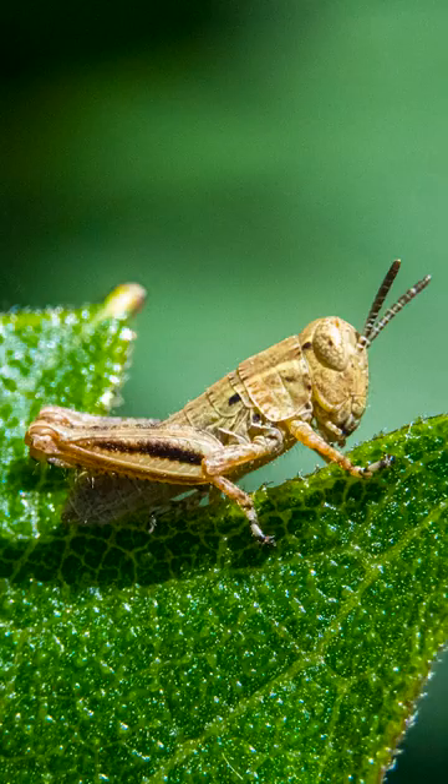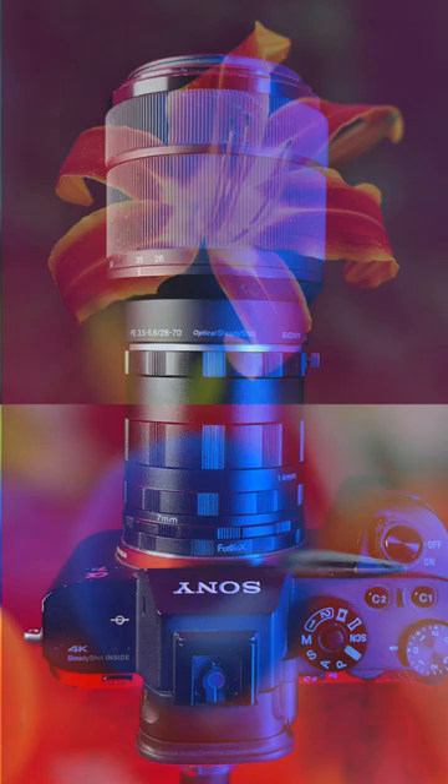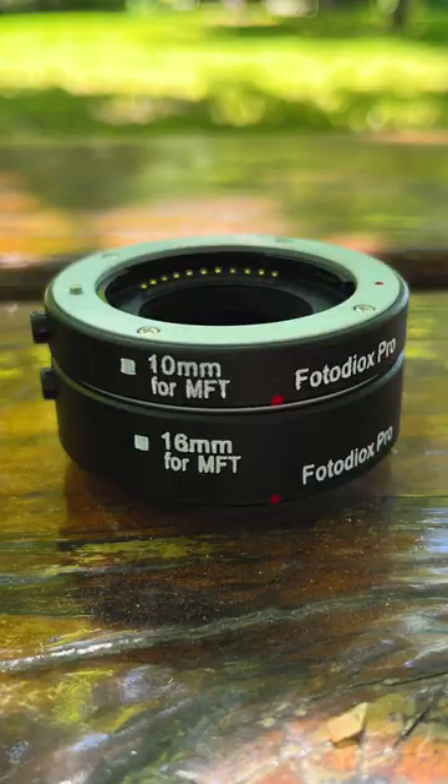Our macro tubes come in different lengths, and the more you mount between your lens and camera, the closer you can focus. We carry macro tubes for all kinds of cameras in various model types, including both manual and auto versions.